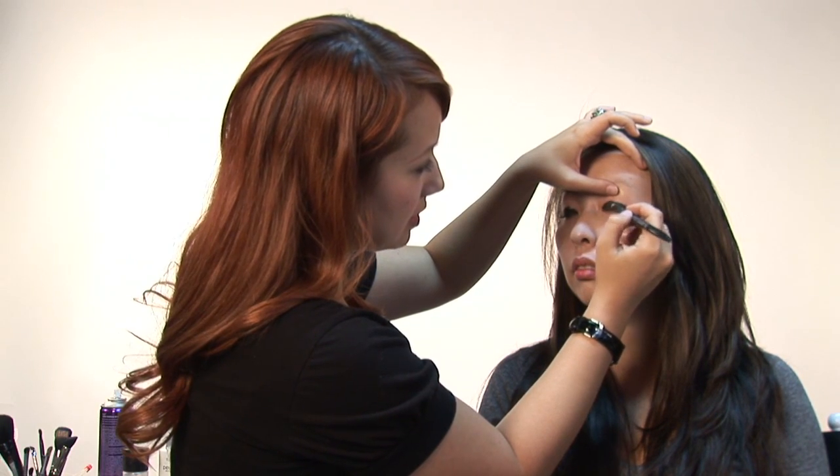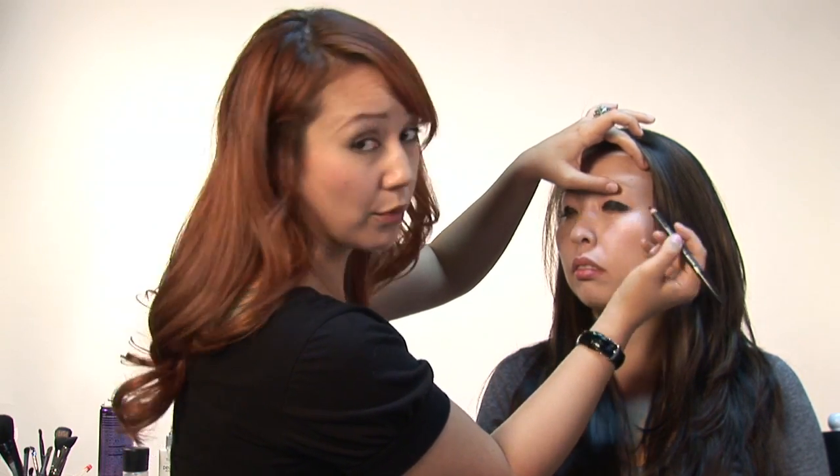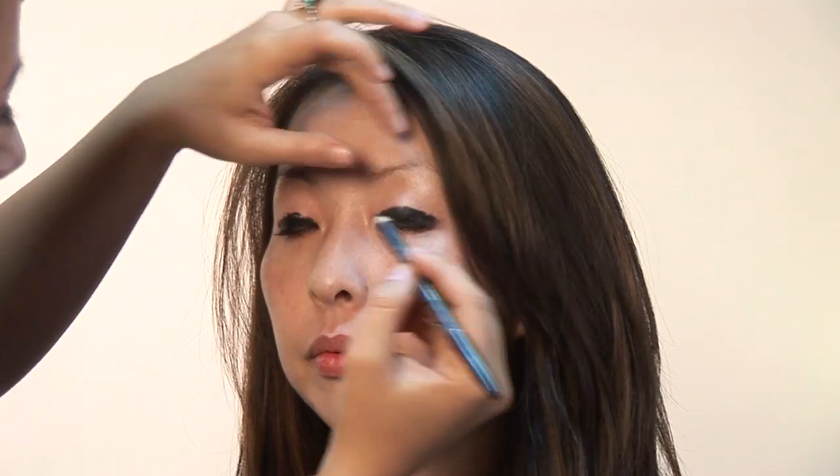A grease pencil definitely does move around — just so you know, it's going to kind of smudge and smear, which just adds to the goth look.